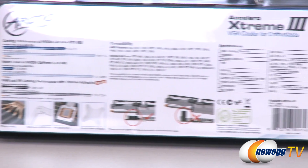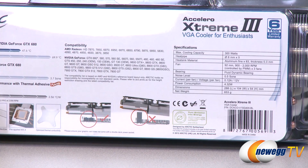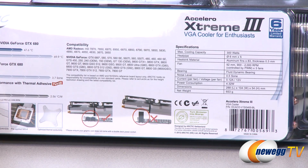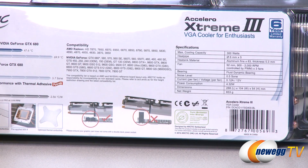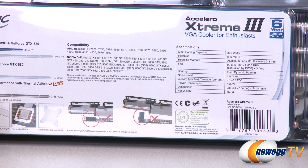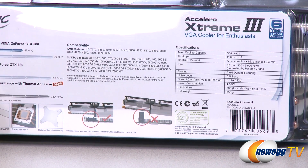On the right side of the box we have the max cooling capacity — it supports cards up to 300 watts. You get five 6-millimeter heat pipes, aluminum heat sink materials, three 92-millimeter fans with fluid dynamic bearings, a noise level of 0.5 sones, and a net weight of 653 grams. I'll give you the dimensions in inches when I get this out of the box.